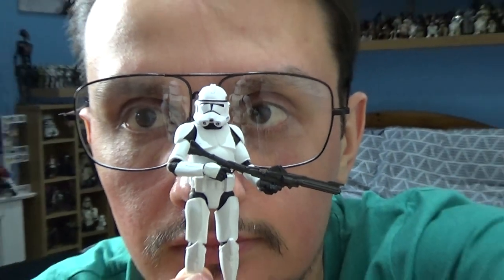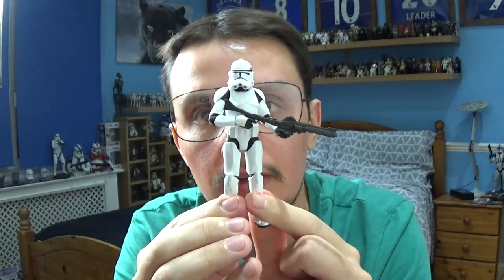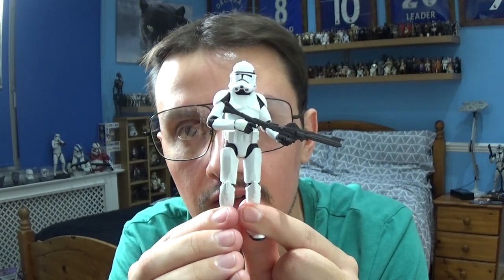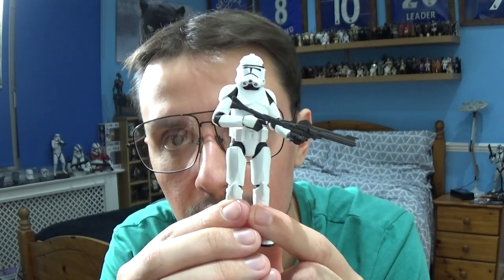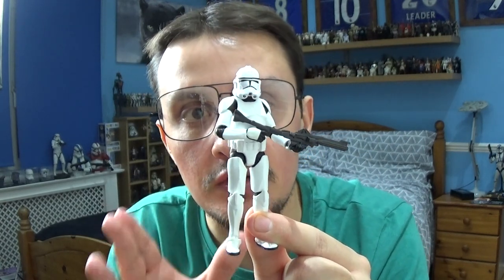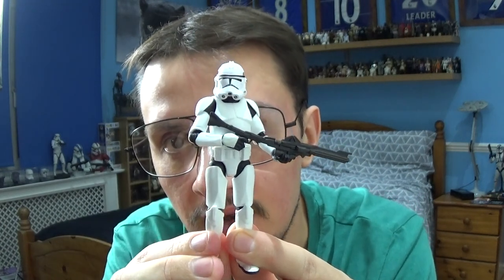In terms of what you get, the figure is nicely done, sculpted well. We only briefly see these characters in an episode of Andor, but it's nice to see Phase 2 Clone Troopers pop up in the series — whether they appear in the second series we'll wait and see. The figure is fantastic: the sculpt, the paint applications, everything is nicely done, with that head sculpt and helmet being the big selling points.